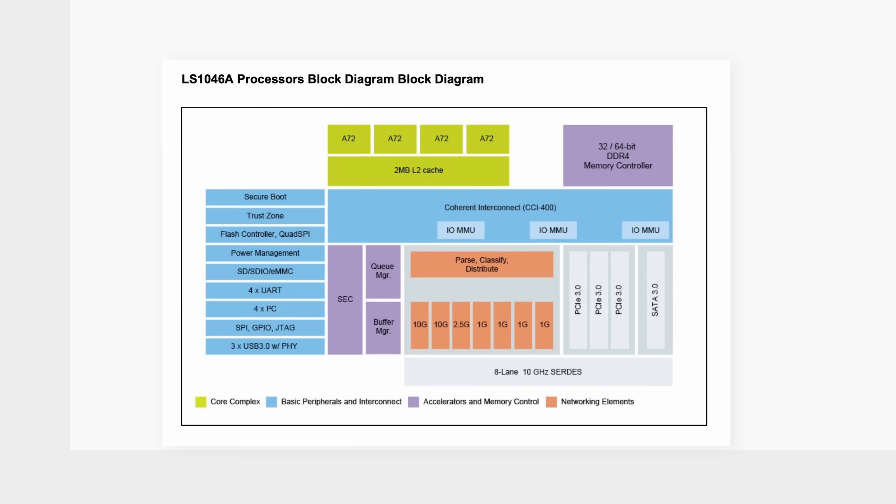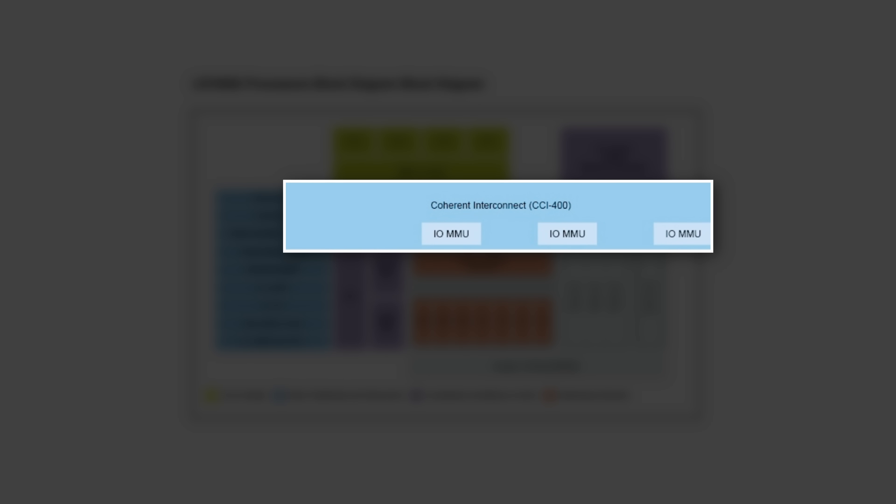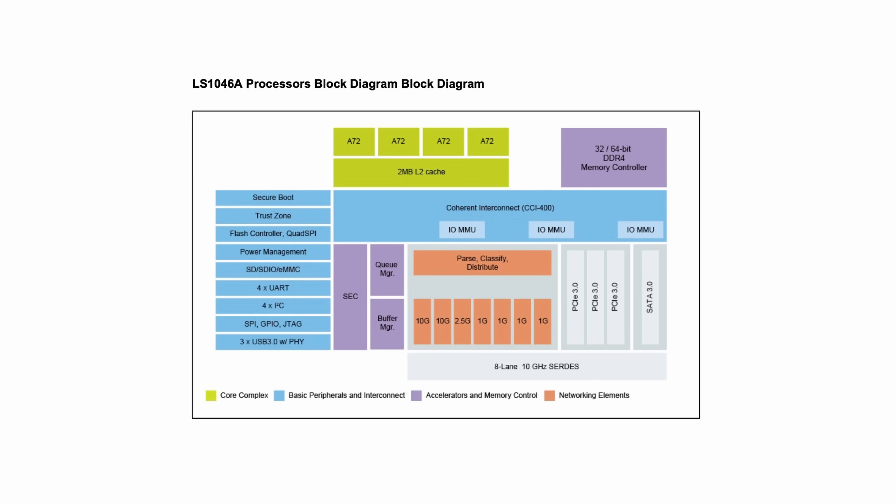And since we're looking at the block diagram, here's a fun fact: do you know what the difference is between a microcontroller and a microprocessor? It's this blue block called the MMU — Memory Management Unit. As the name suggests, it manages memory, or RAM. Microprocessors need external memory in order to function, whereas microcontrollers do not.